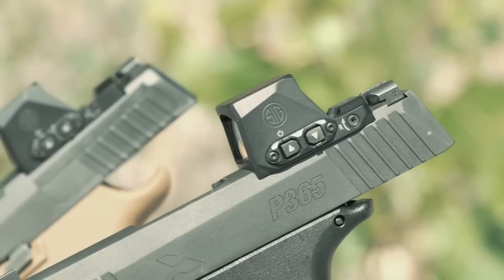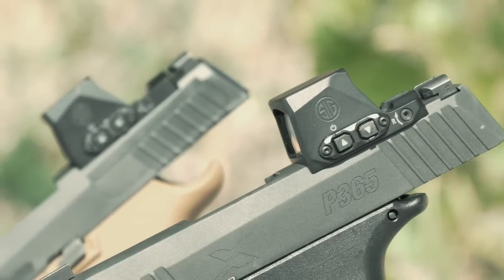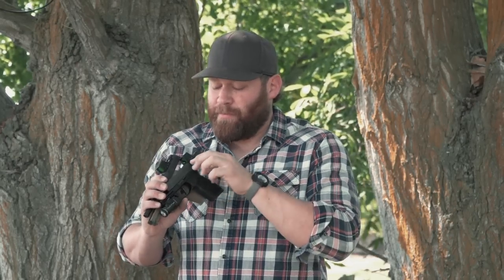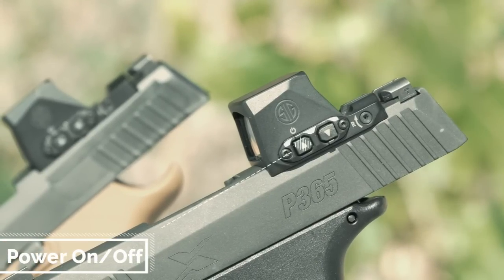The controls on both models are the same — an up and a down button that are recessed with a shroud protecting them from getting hit in a holster, so you set it and don't worry about it changing. If you need to turn it off — say you're throwing it in a suitcase on an airplane — you simply press the up arrow for one second to turn it off, and hold it for one second to turn it back on.